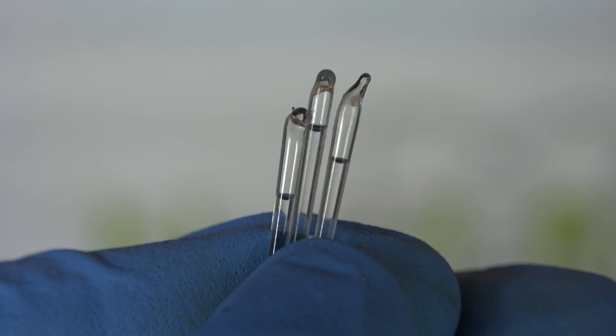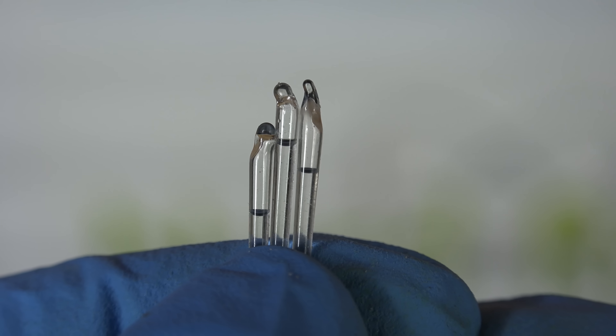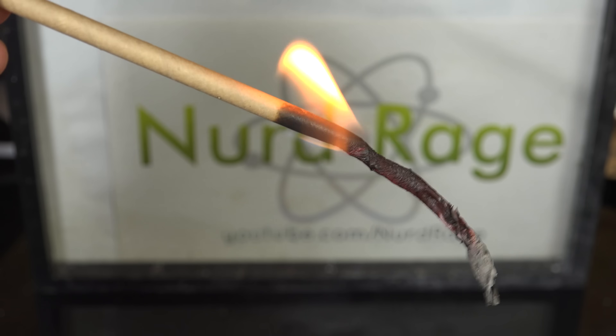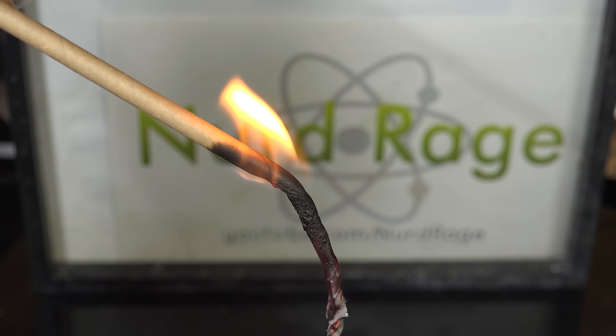They worked by having a capsule of sulfuric acid coated in a potassium chlorate and fuel mixture inside a paper tube. You just crush the capsule and the sulfuric acid reacts with the potassium chlorate fuel mixture and ignites it. I am going to make them in this video.